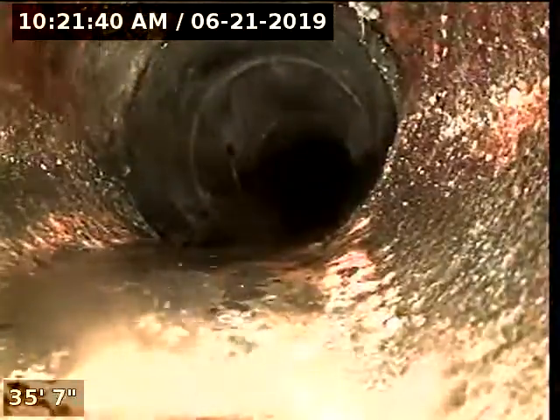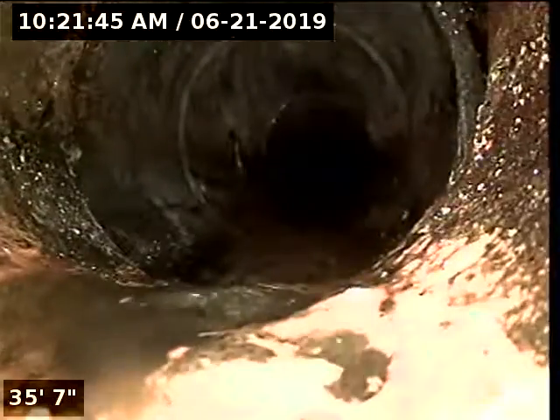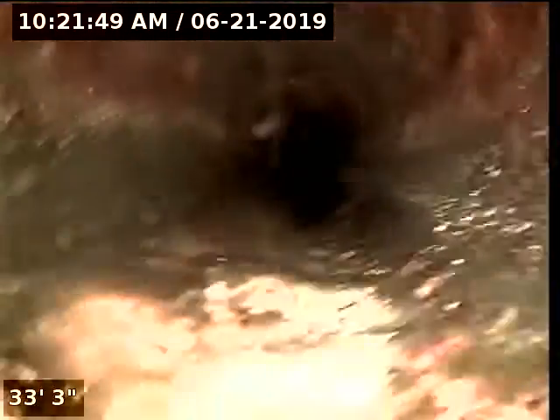It's not looking like I'm seeing a clean out in this section where there should be one. Now we are in cast iron, and you've got some scale build-up on the cast.